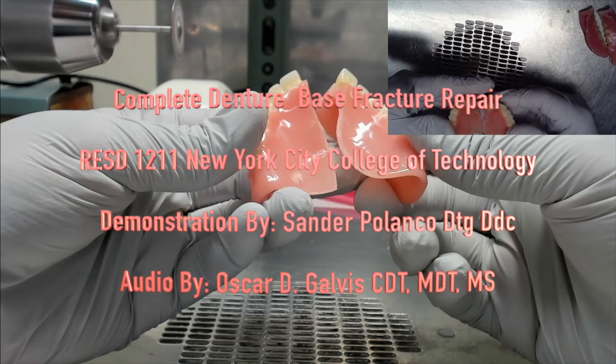Hey everybody and welcome back again. This is the Complete Denture Base Fracture Repair instructional video for the Complete Dentures II course at New York City College of Technology. This demonstration is done by my friend and colleague Sander Polanco, while the audio is done by me, Oscar Galvis. So let's begin.